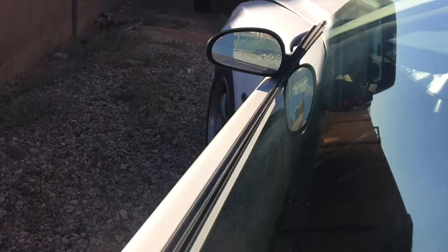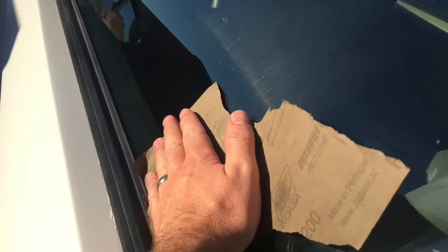You're gonna have to rub the window down enough to where the lines disappear. Here are these lines — you can see where the marks are normally right here — and now you can kind of see what it looks like now that I've smoothed that out. We're gonna go ahead and just go back and forth on the whole window.